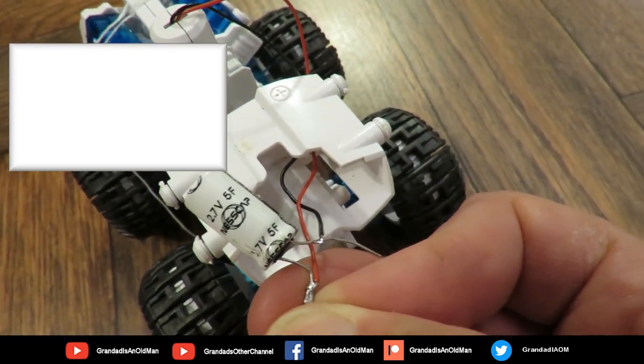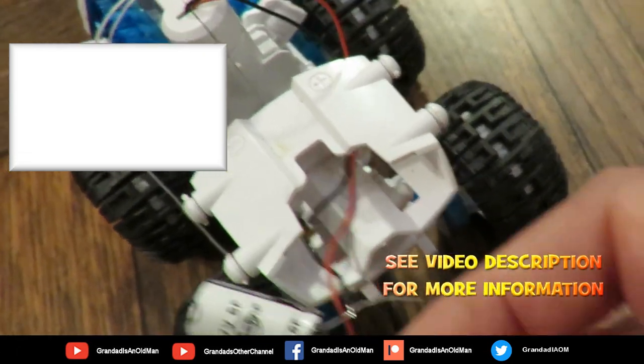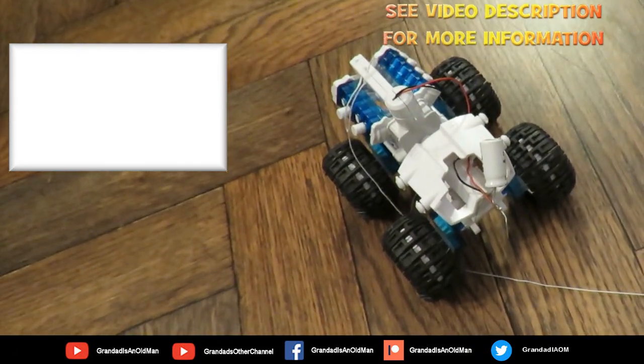2.7 volts, 5 farads — that's what it was running on. That'll do.